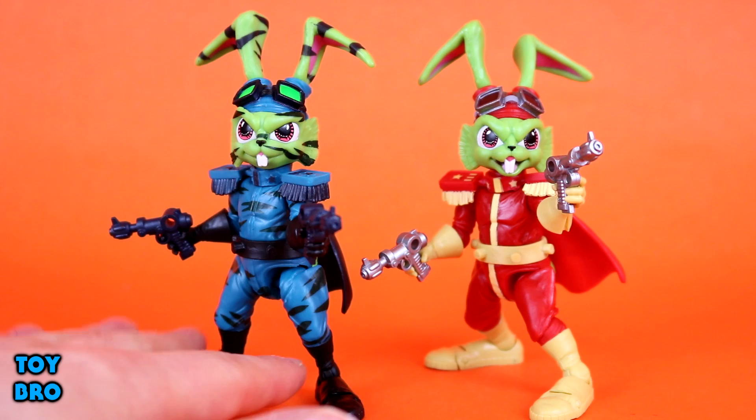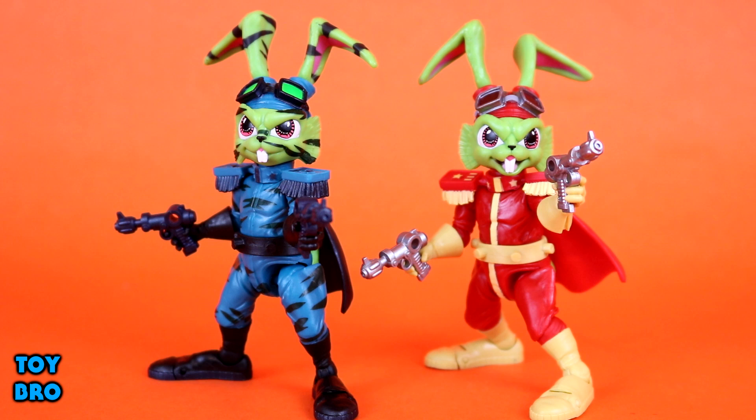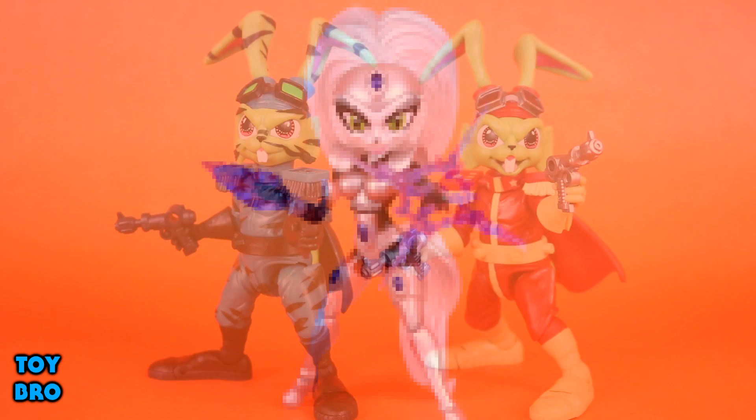Thankfully the cape issue is no longer a problem. I'd love to know if anybody else did or didn't have issues with their cape. As you can see, these two figures are strikingly similar in sculpt and design, but in terms of their overall deco they are worlds apart, and I really like this new camouflage look.